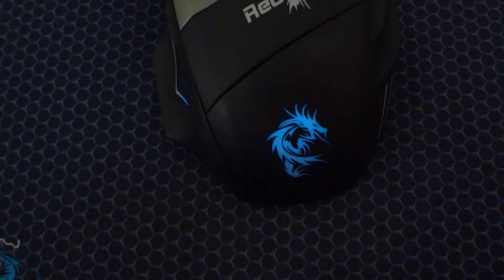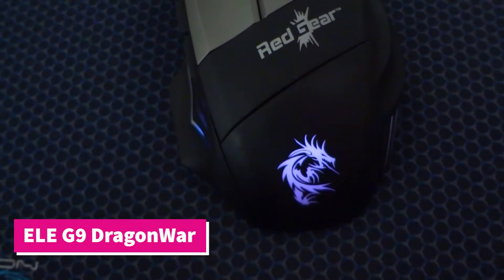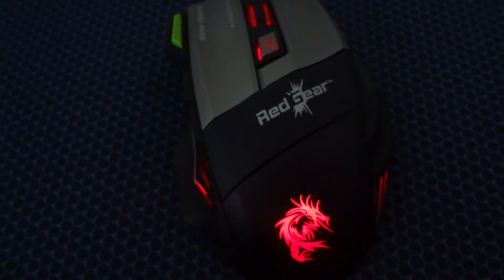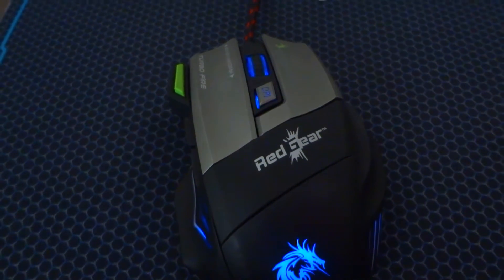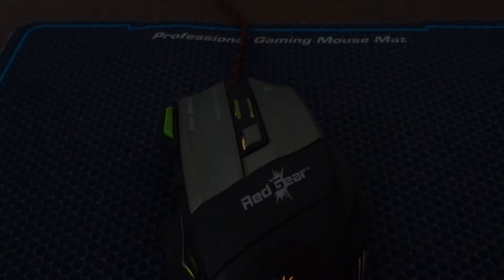Hey guys, recently I purchased the Dragon War ELE G9 gaming mouse from Amazon at the price of 800 rupees. It is one of the best selling gaming mice under 1000 rupees, so let's look into it and find out whether it's really worth buying or not.